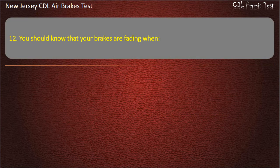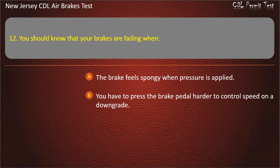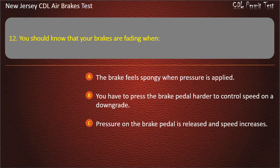Question 12. You should know that your brakes are fading when: The brake feels spongy when pressure is applied; You have to press the brake pedal harder to control speed on a downgrade; Pressure on the brake pedal is released and speed increases. Answer: You have to press the brake pedal harder to control speed on a downgrade.